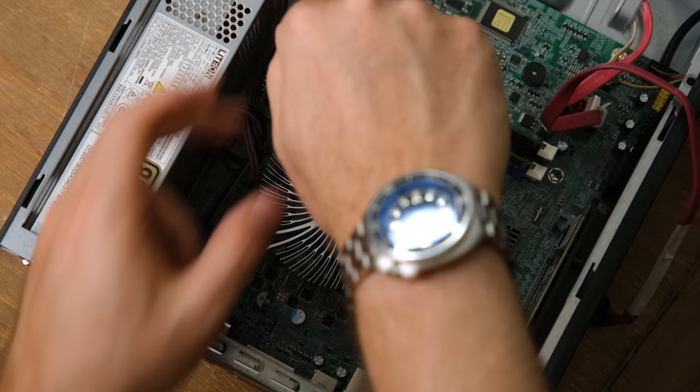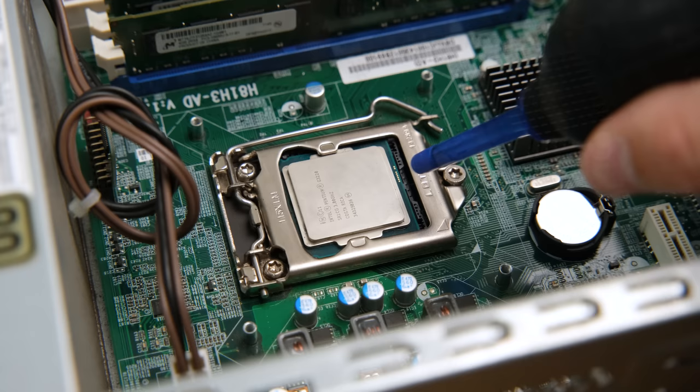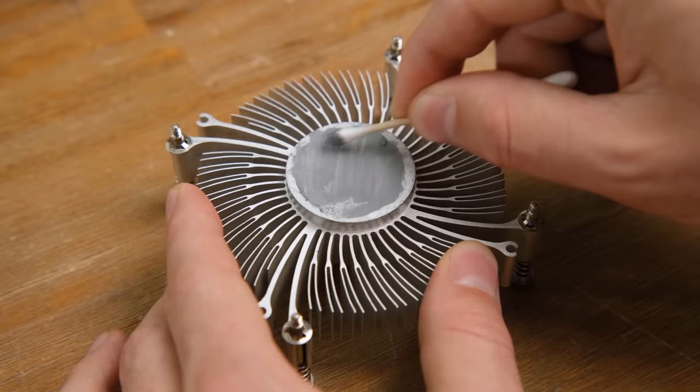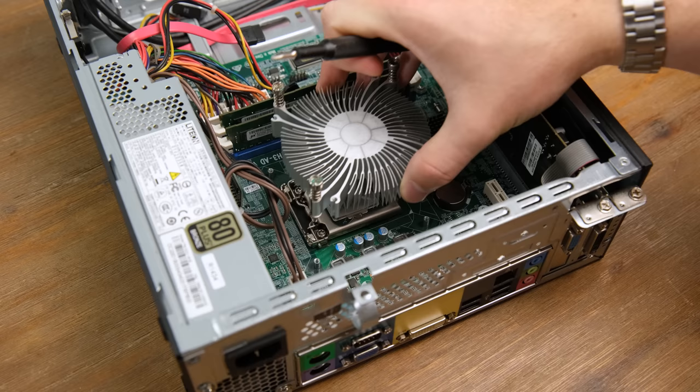The heatsink is held on with 4 spring loaded screws, which are designed to have even tension across the CPU die. Good thing I'm doing this as the old paste is looking and feeling a little bit dry. A bit of isopropyl alcohol got the surface looking very clean again. If you're ever doing this, don't forget about the heatsink itself. This is such a cheap one that I'm pretty sure it doesn't even have a copper slug — in other words, it doesn't dissipate heat as well, which is fine for a low wattage CPU. But if you were to upgrade to a high wattage chip, I'd recommend putting in a better cooler.